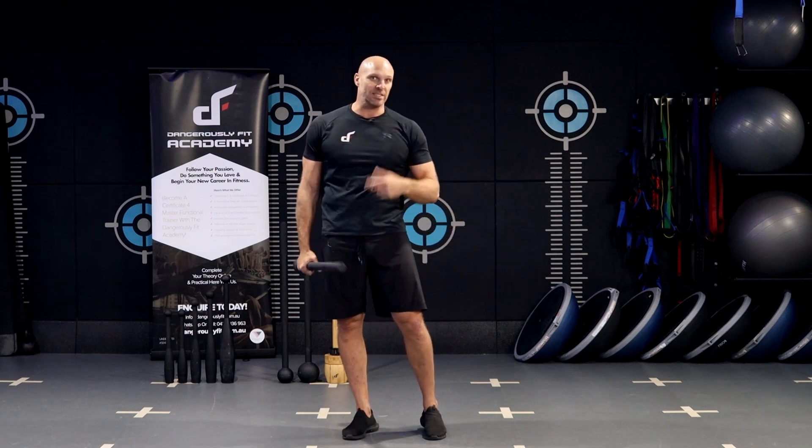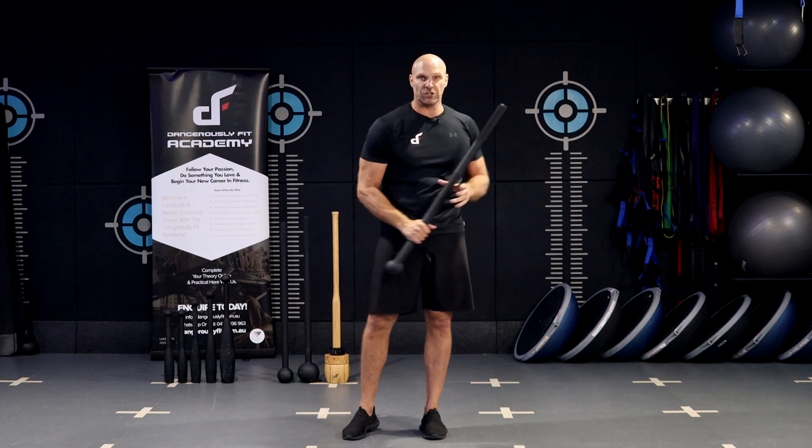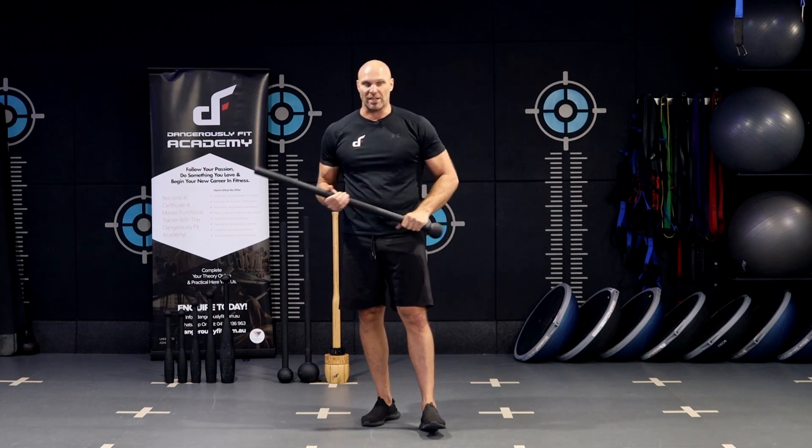What this does is take the exercise into the transverse plane, so you get a rotational element into that exercise as well.